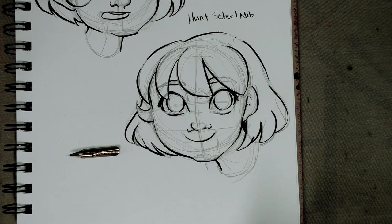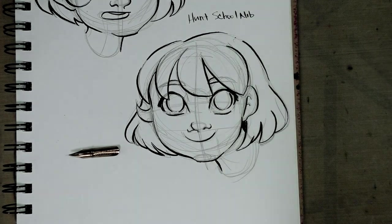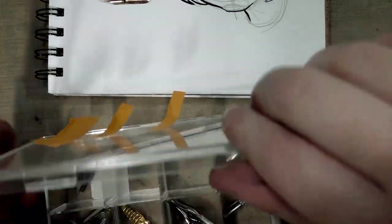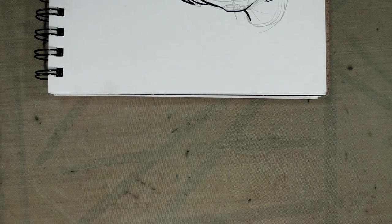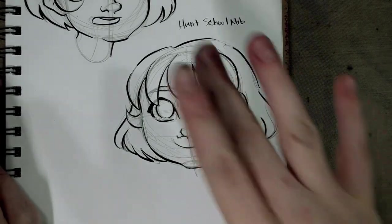Do a big nib order while you're at it — otherwise the shipping just isn't worth it. Thank you guys so much for watching, it has been a pleasure. Check out my other nib review videos, especially if you're using dip pens for Inktober or in general. Head on over to my Patreon at patreon.com/nowtosoup, and for more information about inking and dip pens visit natosoup.blogspot.com. Have a great day, guys!